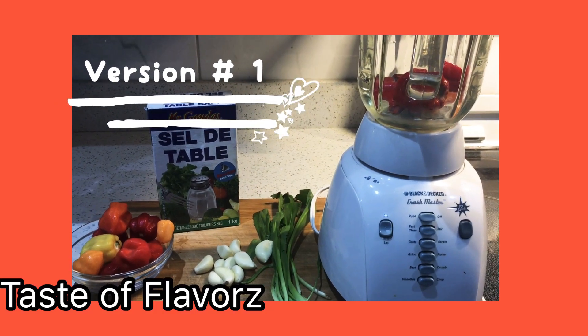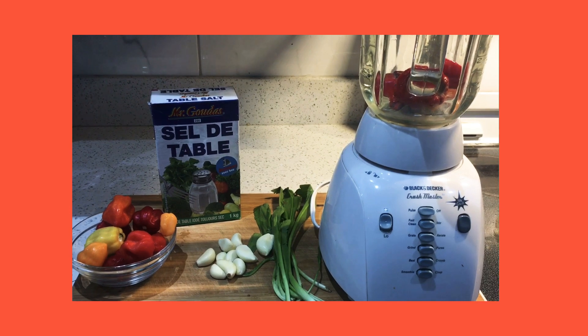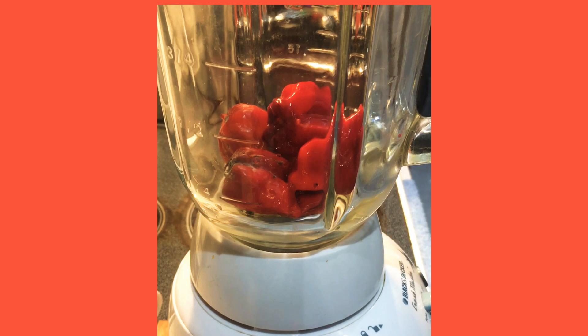Hi guys and welcome to my channel. Today I'll be making some pepper sauce — that is right, pepper sauce. I have two simply amazing recipes that I cannot wait to share with you guys today. So without further ado, let's get into it.